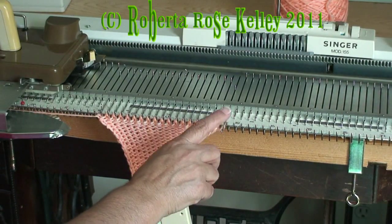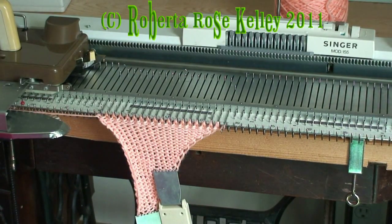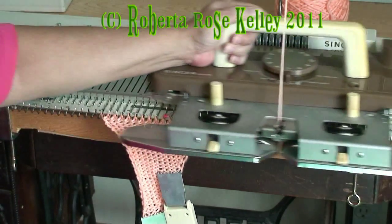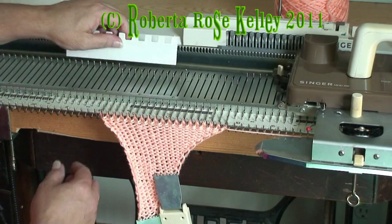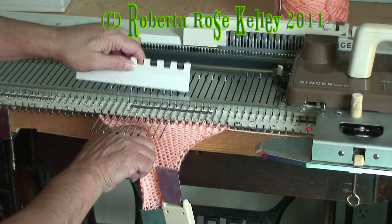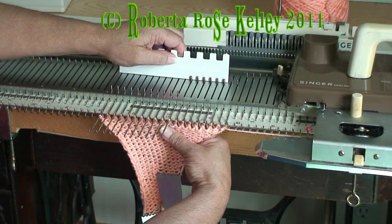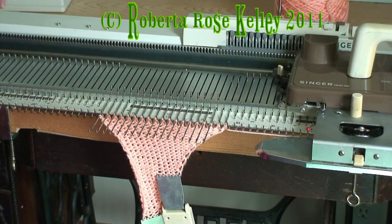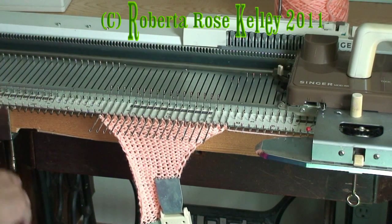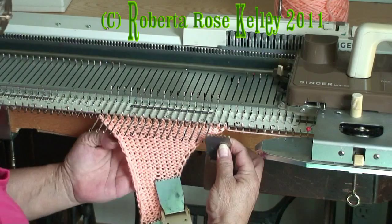Here I have my last needle. I'm pushing it to forward working position and I knit to the right. Now I'm going to reverse that and go in the opposite direction. But now let me show you how to do the automatic wrap when working these spiral triangles.